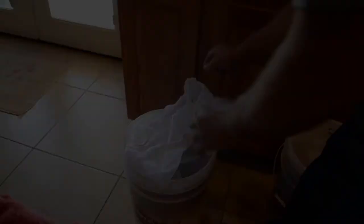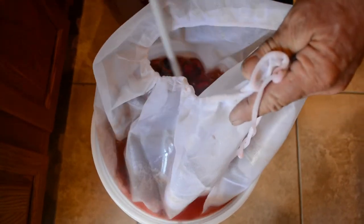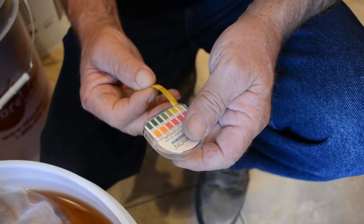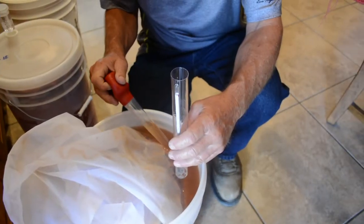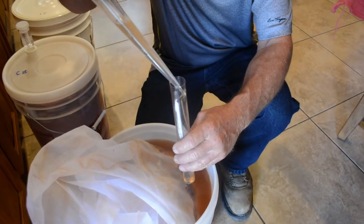Now that it has been 24 hours, it's time to stir the fruit inside the mesh bag. Now is the time to take the pH measurements and the specific gravity. If you don't take the specific gravity of the wine at this point, you will not be able to calculate how much alcohol the wine actually has at the end.